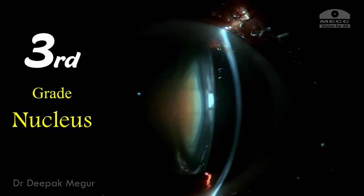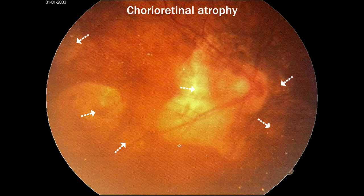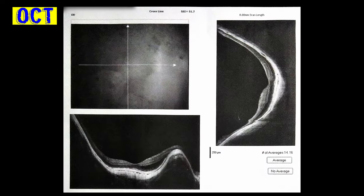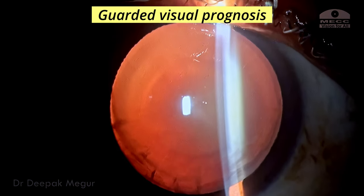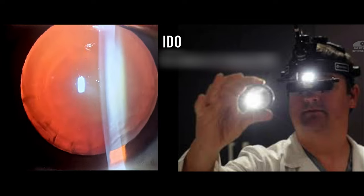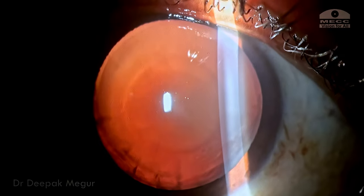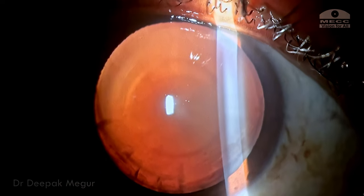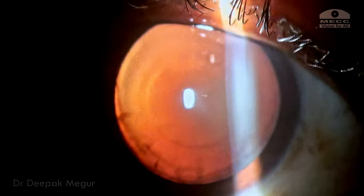She has grade 3 nuclear sclerosis. On dilated fundus examination, these are the fundus pictures. Although we can see areas of chorioretinal atrophy, the foveal area seems to be reasonably all right and the OCT has also been done. We need to give a guarded provisional prognosis, examine the retina for any pre-detachment lesions — thankfully she did not have any — and she needs to be counseled that the risk of retinal detachment is going to be high. She requires periodic and frequent follow-up in the immediate and late post-operative period as well.